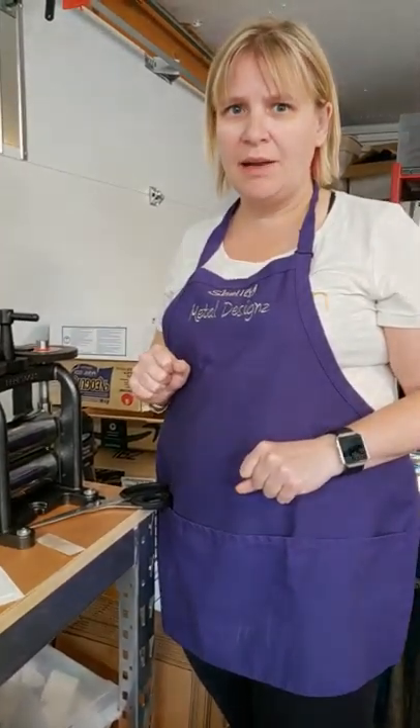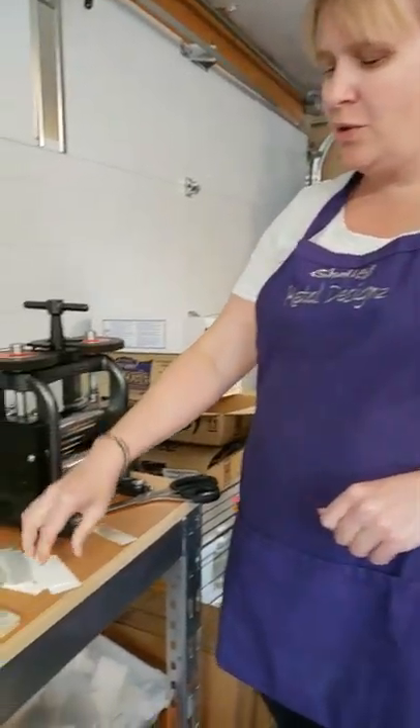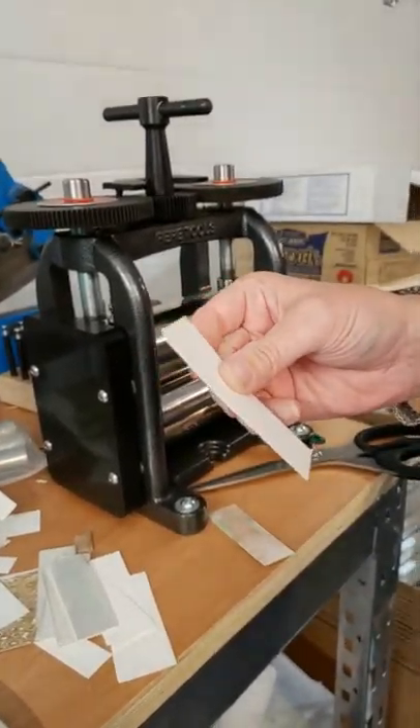Hi there, I'm Shelley from Metal Designs and I'm going to do a little demo about our laser texture papers and how we use 140 pound watercolor paper as our backing to make the best imprint.